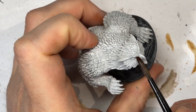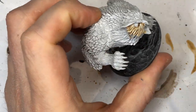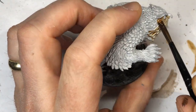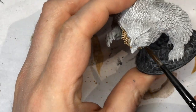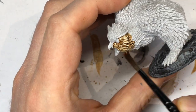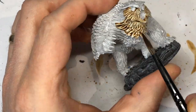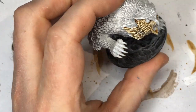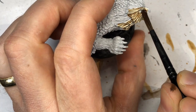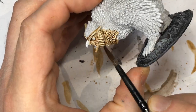Straight out of the bottle we're going to use Seraphim Sepia around the face area and also the upper chest — consider that an optional area for yourself. This is done to create some shading for what is going to be fairly bright, almost white feathering on the face of the owlbear. Basically he's going to be a big purple blob, so we want his face to really stand out. The face is the focal point of the miniature, and the combination of the face and the purple is going to make it look really good.